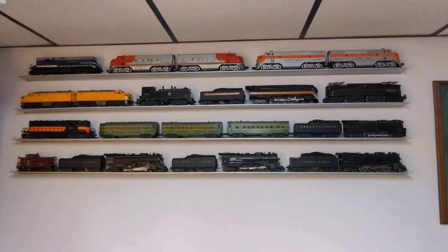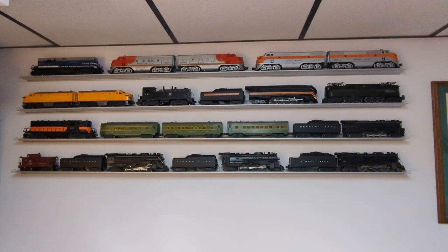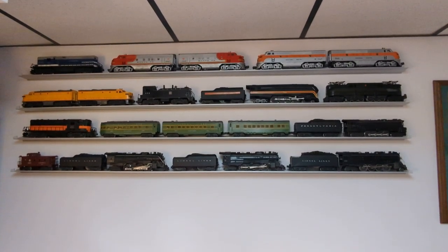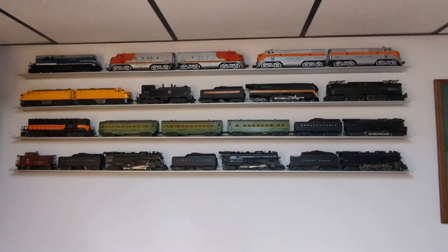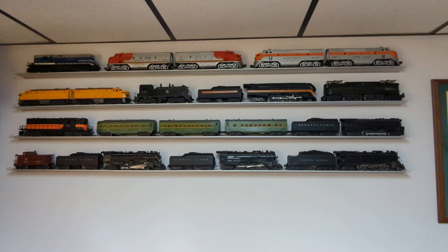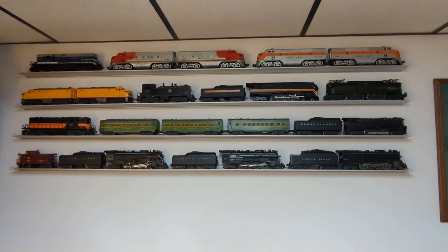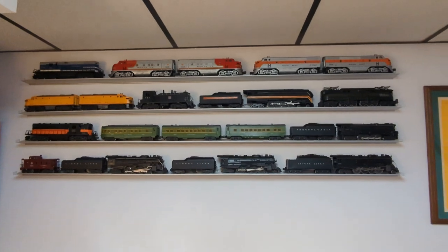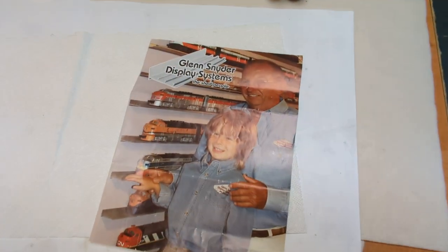Hey everyone, welcome to another episode of Al's Vintage Toy Trains. Today, at the request of a subscriber who wanted me to show how I displayed my trains on the shelves, I figured I'd do a quick little tour of my basement. To start off with, I use these anodized aluminum shelves and they are made by Glenn Snyder's Display Systems.